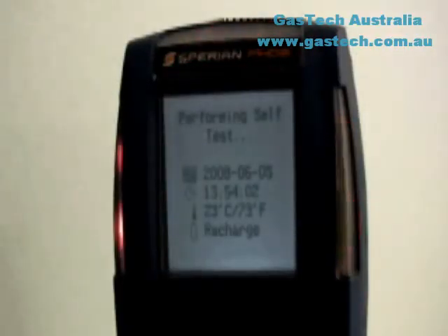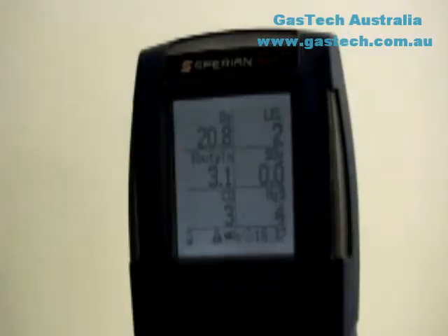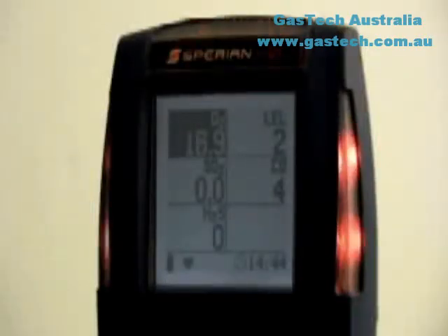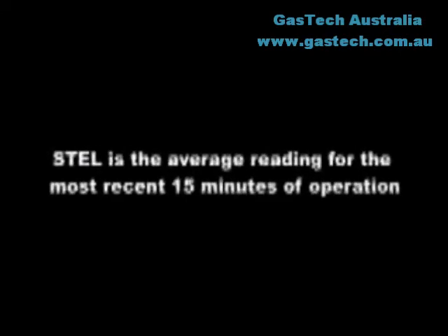The PHD-6 will then check for installed sensors and perform a system memory check. The current alarm settings for each recognized sensor will then be shown. Warning alarms indicate a hazardous atmospheric condition that has not yet risen to the level necessary to initiate the danger alarms. The warning alarm is indicated by a repeating single-tone audible alarm coupled with flashing visible alarms. Danger alarms indicate a significantly hazardous condition; the danger alarm is multi-toned and louder than the warning alarm.